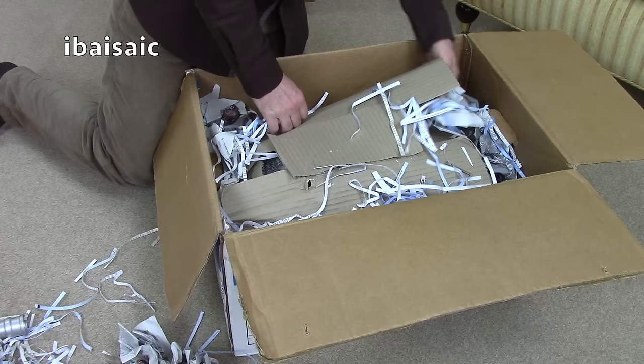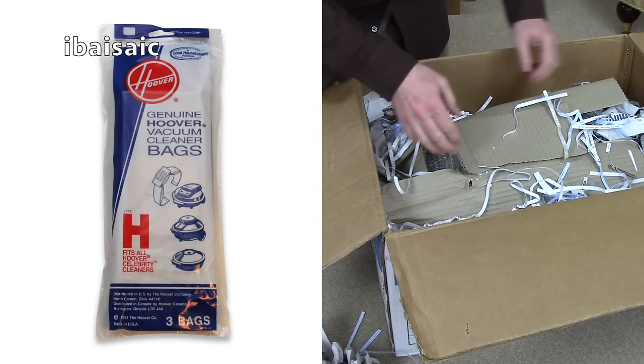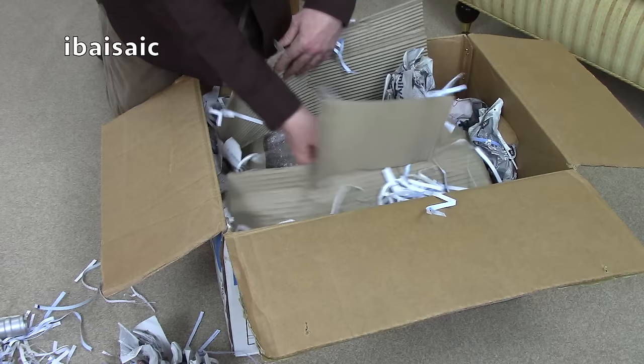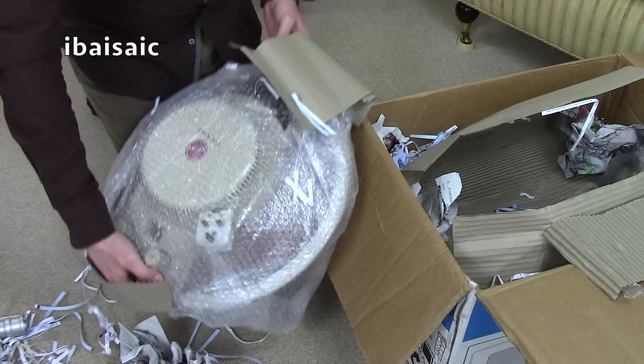I've bought myself some bags and a filter — it's not the correct filter, but it might be suitable. I couldn't find original bags for this, so I've had to buy some imitation bags. The seller has packed it very well. Even if you hadn't, I think you would have survived, because I think this is a pretty strong vacuum.